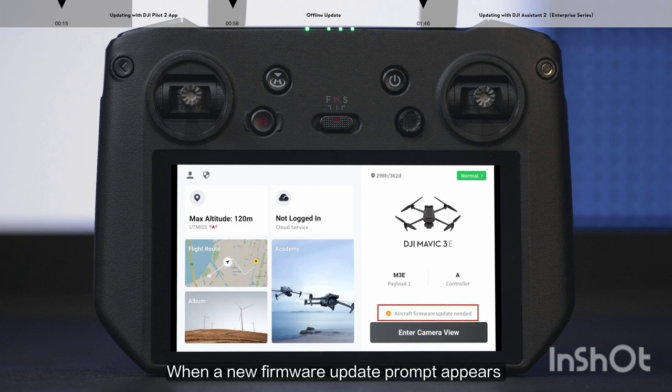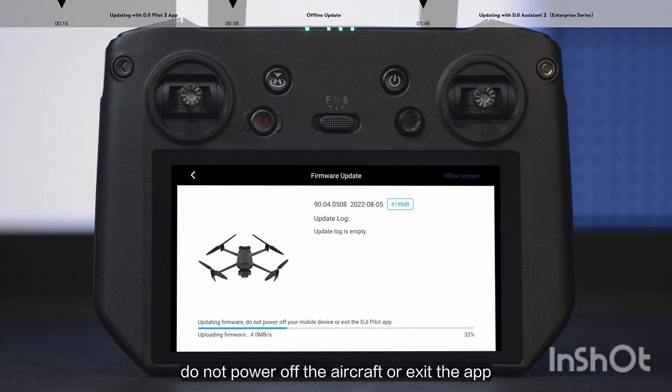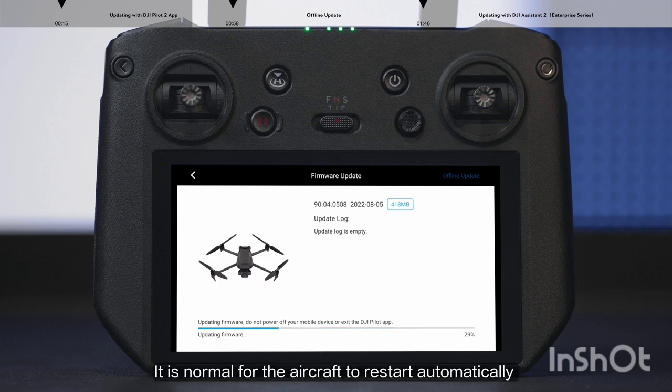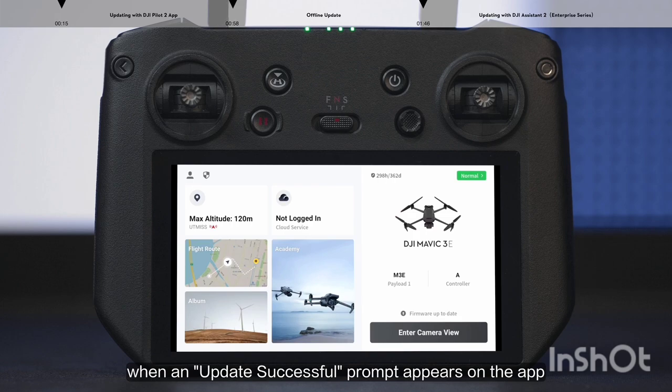When a new firmware update prompt appears on the DJI Pilot app, tap the prompt to enter the update page, then tap Update All. During the update process, do not power off the aircraft or exit the app. It is normal for the aircraft to restart automatically during the update process. The firmware update is finished when an update successful prompt appears on the app.